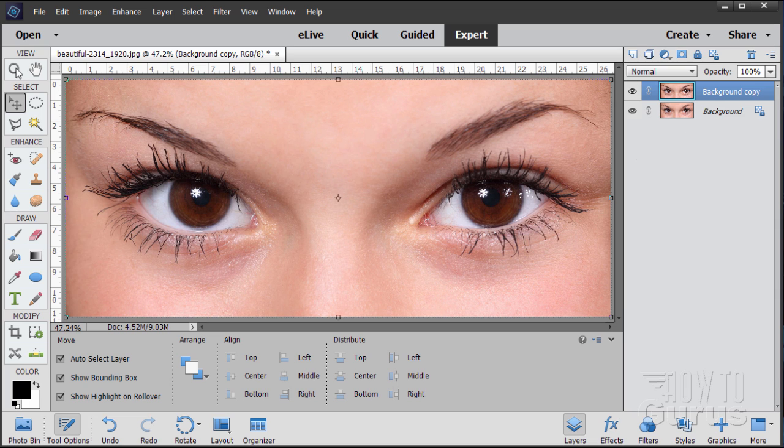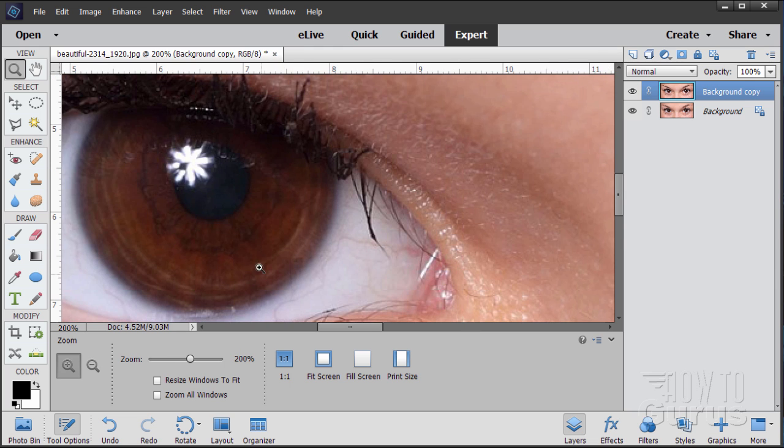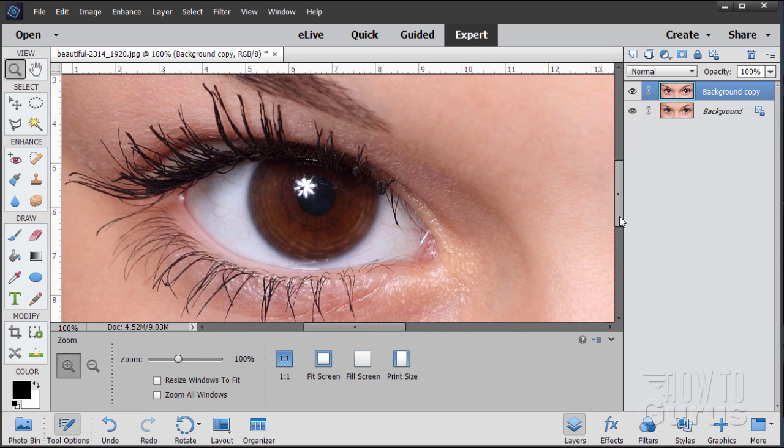Now I'll zoom in on one of the eyes. Just zoom in on this left eye, make it nice and large. I'll zoom out just one notch. Okay, so we have one eye here.